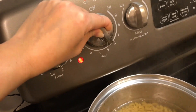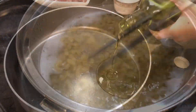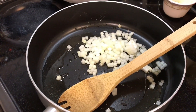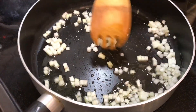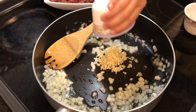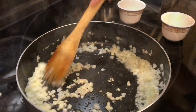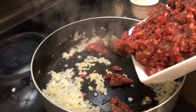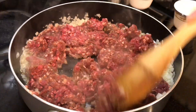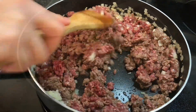Now turn the heat to medium. Put in the olive oil, then put in the onions and stir them with the olive oil. Now put in garlic and stir. Stir it and smash it down. Now cook until it's brown.